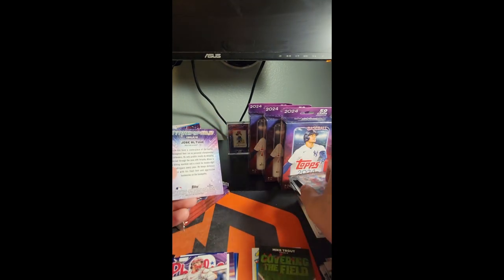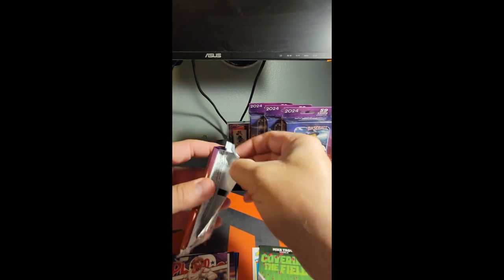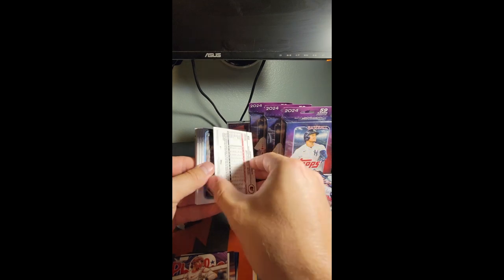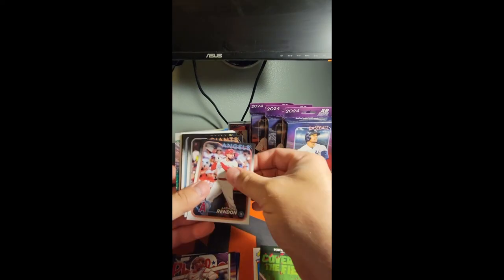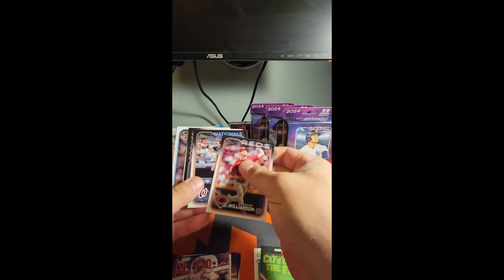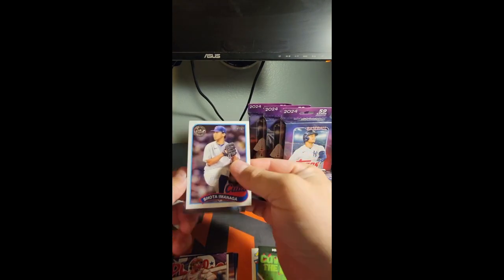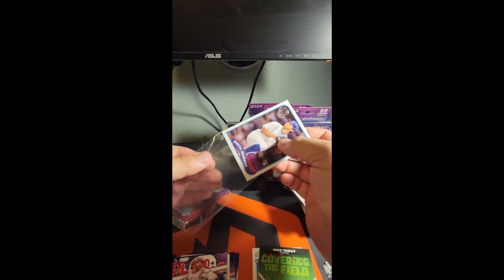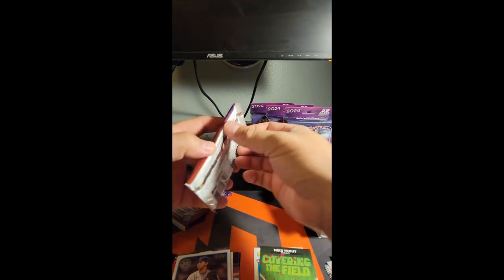Christian Vasquez — looks like we got a chrome. That gets us halfway through this blaster. We got Gunnar on a parallel — nice. Jonathan Bolin. There's Imanaga — sweet, good one. We'll throw a sleeve on that guy real quick. Imanaga rookie on the '89 stock — that's a good one.